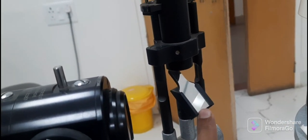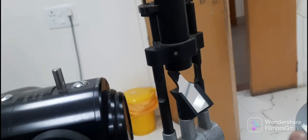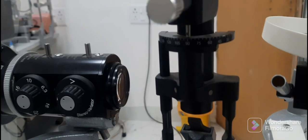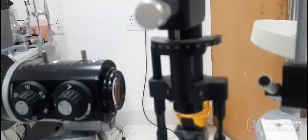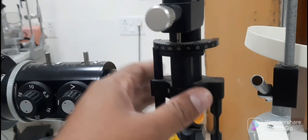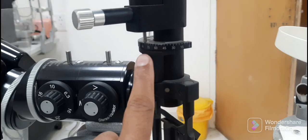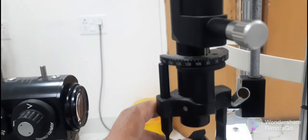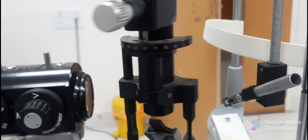This is the reflecting mirror through which the light passes and goes to the patient's eye to illuminate it. Just above the reflecting mirror, there is one more scale showing angles from 0 to 180 degrees, used to rotate the direction of the slit during different types of illumination.